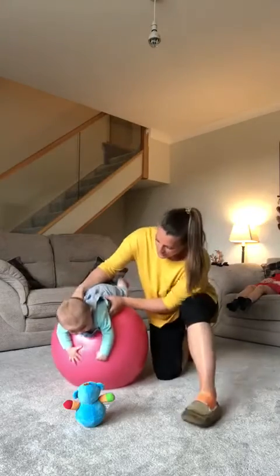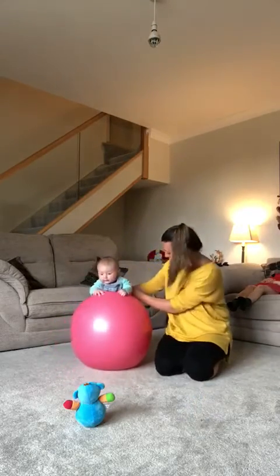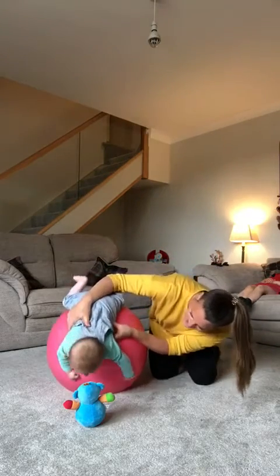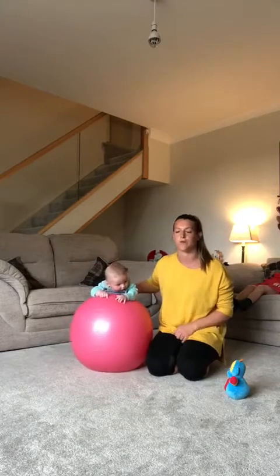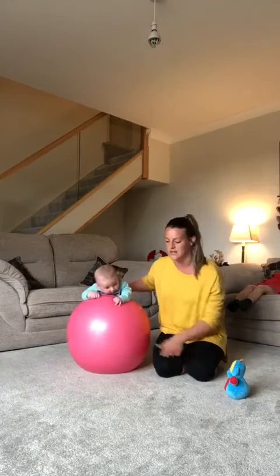I'm going to bring him quite far forwards, all the way forwards. This time I'm going to take him for a full forward roll. Jack is only four months old so I'm not expecting him to have hands down. If your little one's slightly older, you might find after a few goes at this that they might start reaching down for the floor.